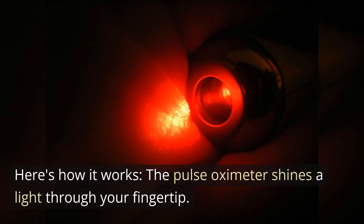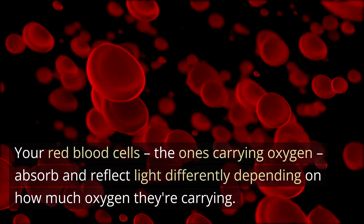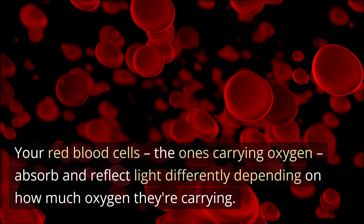Here's how it works. The pulse oximeter shines a light through your fingertip. Your red blood cells, the ones carrying oxygen, absorb and reflect light differently depending on how much oxygen they're carrying.